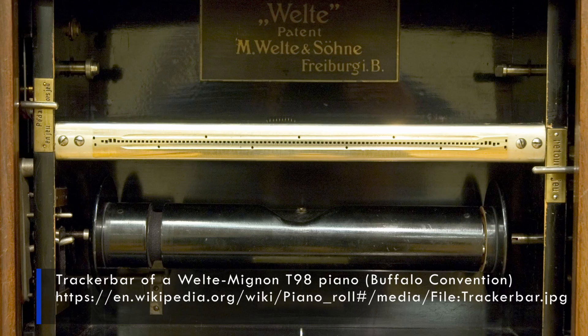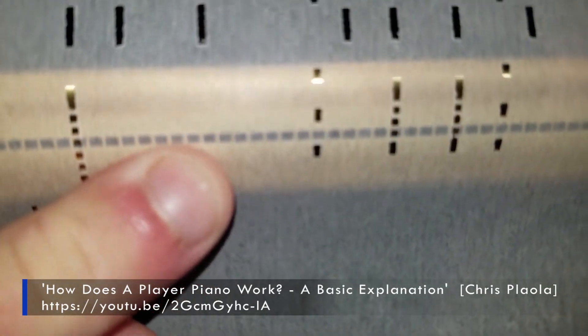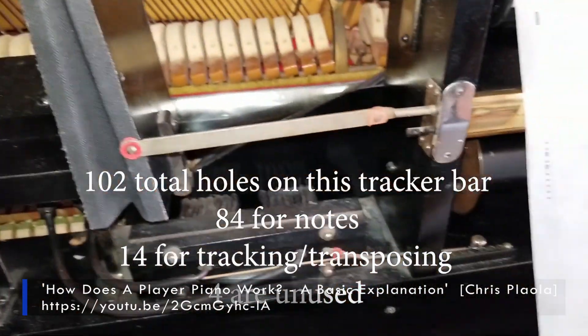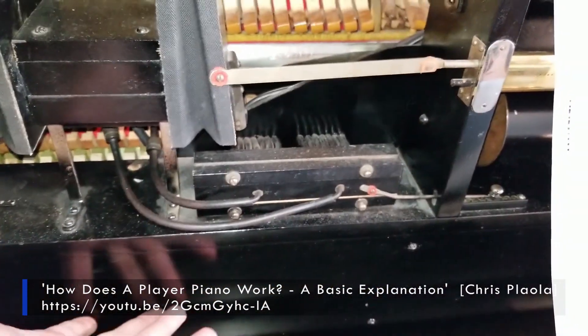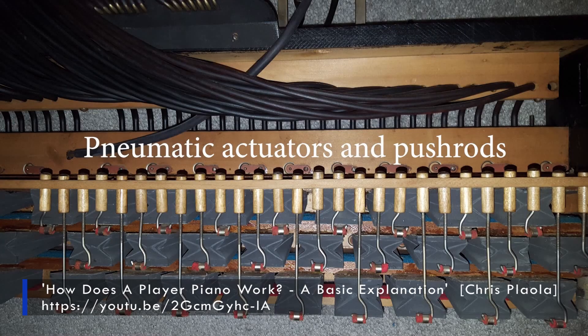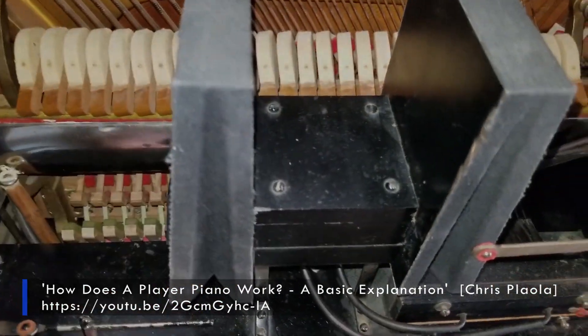The tracker bar is a brass bar which reads the holes of a music roll. There's a very insightful video about how this works inside a player piano: when a hole is detected, a valve inside the valve chest within the stack diverts the vacuum to a little pneumatic actuator, which actually pushes up on the piano action and causes the notes to play.